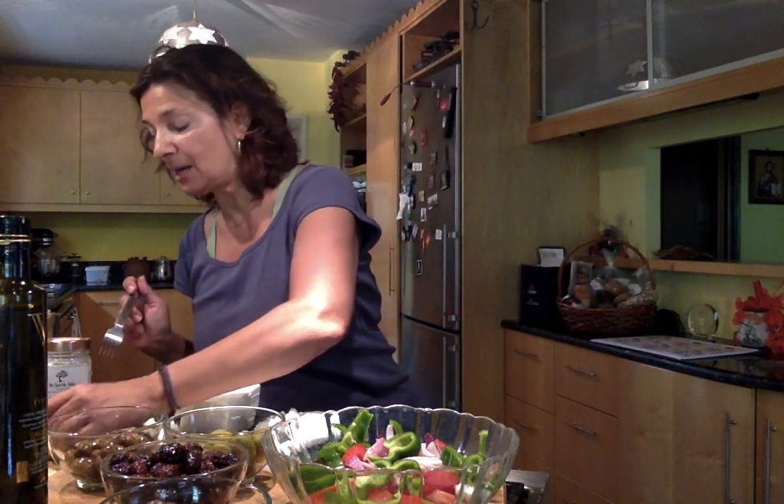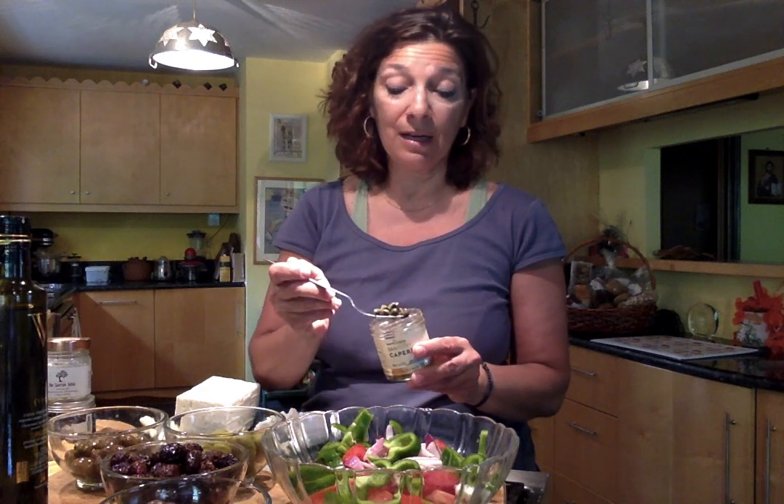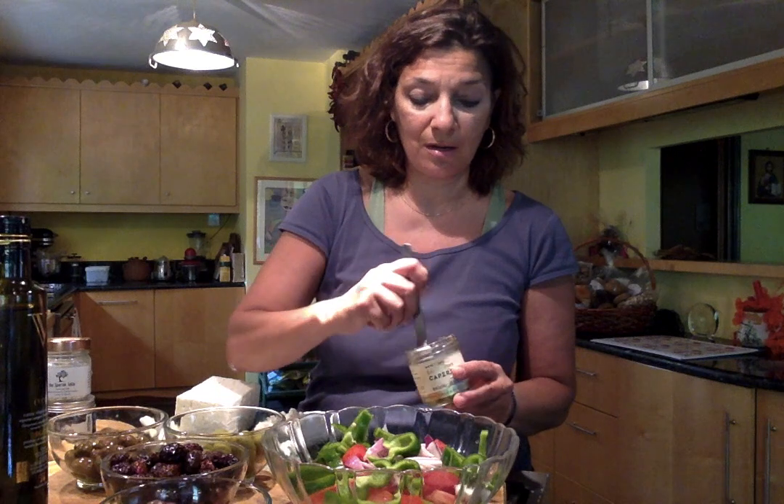Some of the most interesting additions to a Greek salad are Santorini capers. Throughout the Aegean, especially in the Cyclades — places like Santorini, Siphnos, Andros, Paros, or Naxos — and some of the smaller Cycladic islands, which tend to be very dry, capers grow wild everywhere and are a very basic part of people's diets. So capers are one addition that one would find in a place like Santorini, and these are Santorini capers.